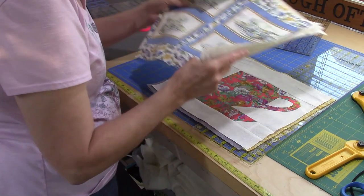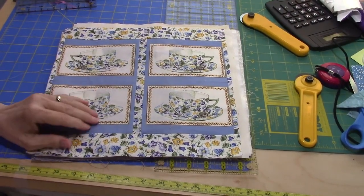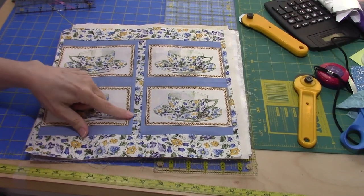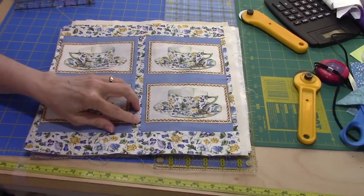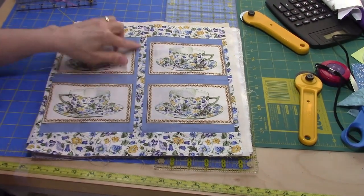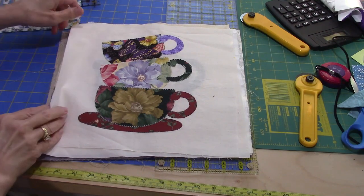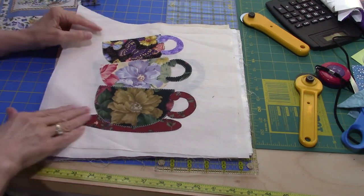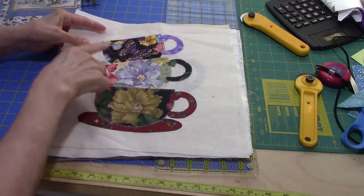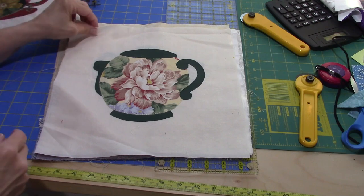Here are some of the blocks. This one is a set of teacups — it's a pre-printed fabric that the quilter cut out and then framed with some floral. This one I did — I think it's a Debbie Mumm pattern, an appliqué with a stack of teacups. And here's the teapot that I made.